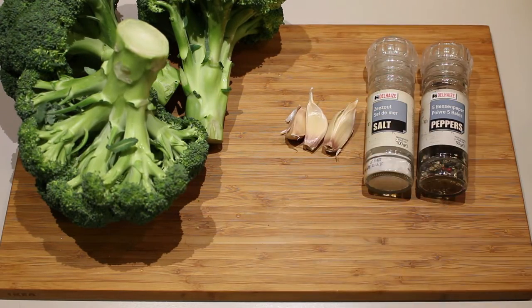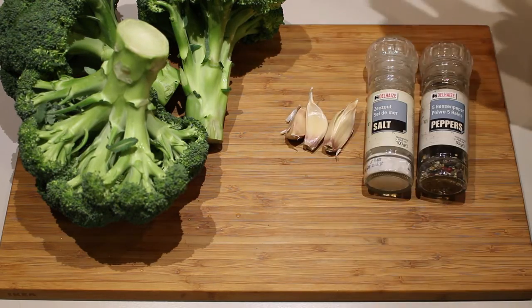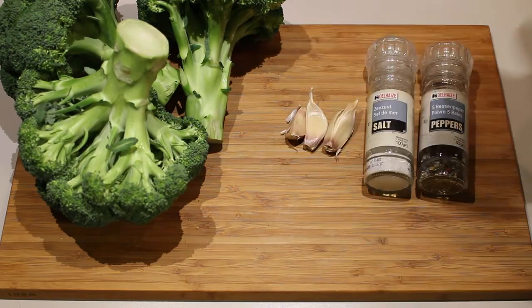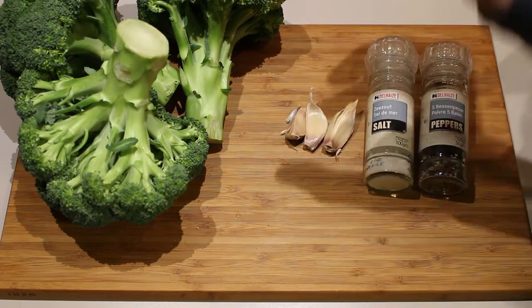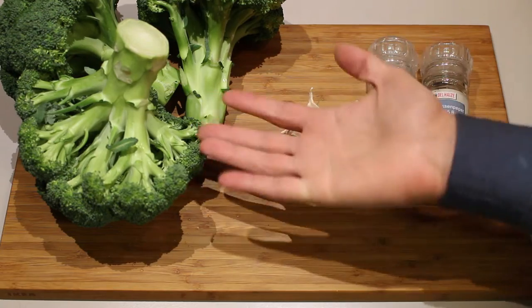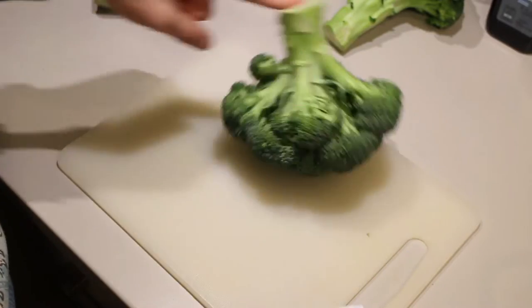Of course you can add anything you like. Usually people add some vegetable stock, carrots, celery, or potatoes — it's more of a personal preference. But I like the pure taste of broccoli, so I'm just going to use broccoli for the soup, and of course garlic because I love garlic.